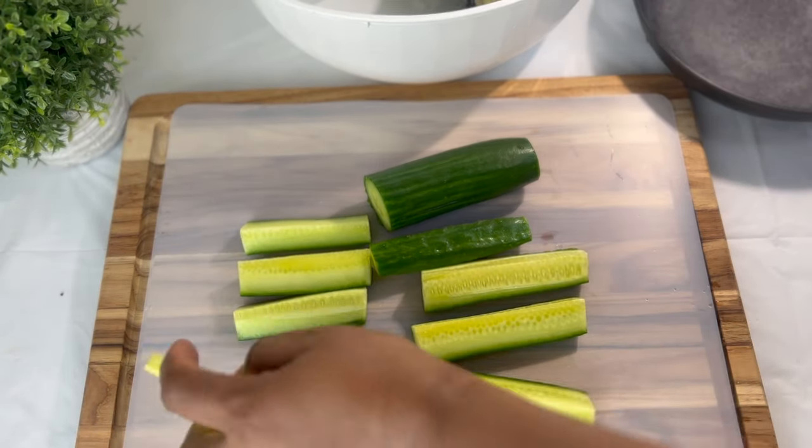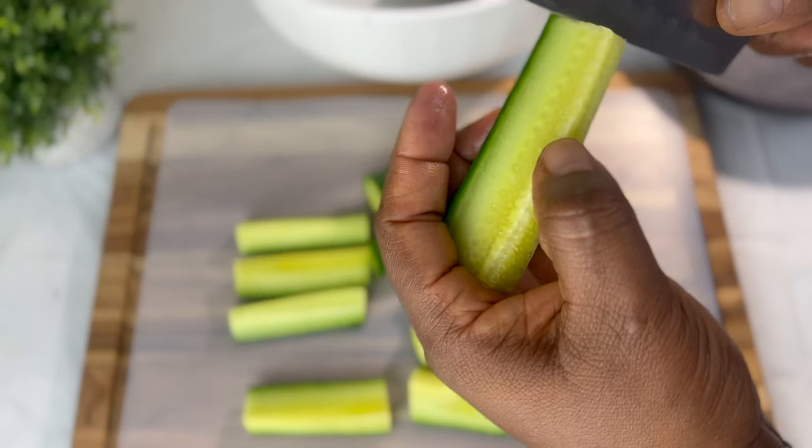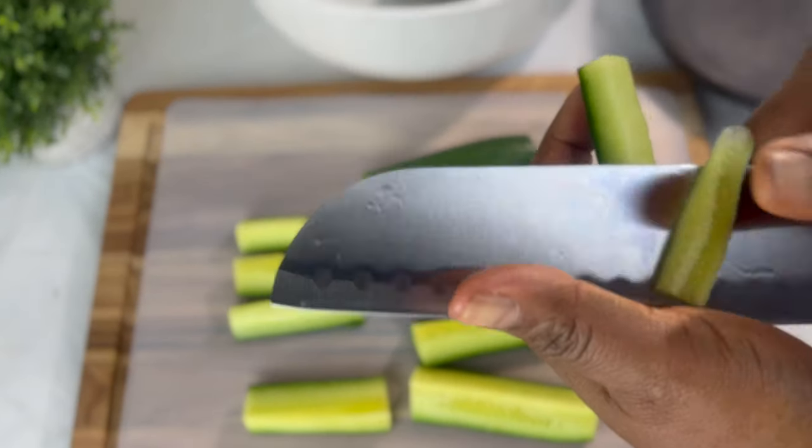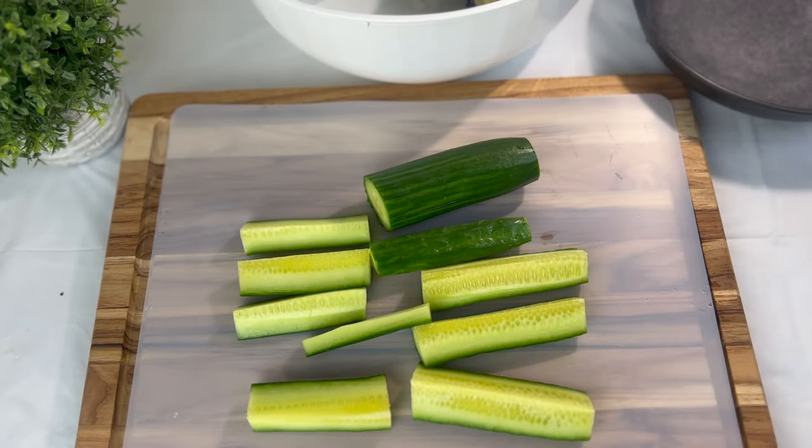I'm going to go ahead and take the seeds out of the cucumbers — you can leave them in if you like. These are English cucumbers, so they don't bring out so much water when you cut them.